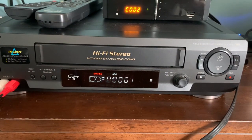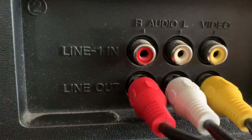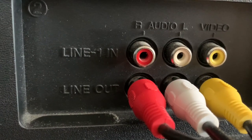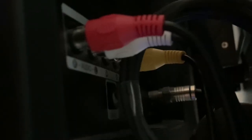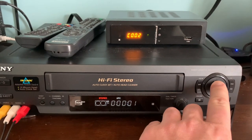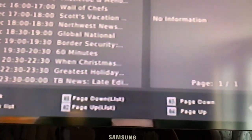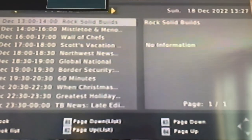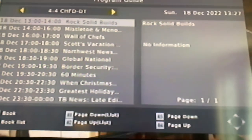Alright, we've got everything rewound here. Since I have another set of RCA cables connected from the output on the VCR to the input on my TV, we can actually watch what we recorded. Let's press play — and here it is in blurry EP quality video.